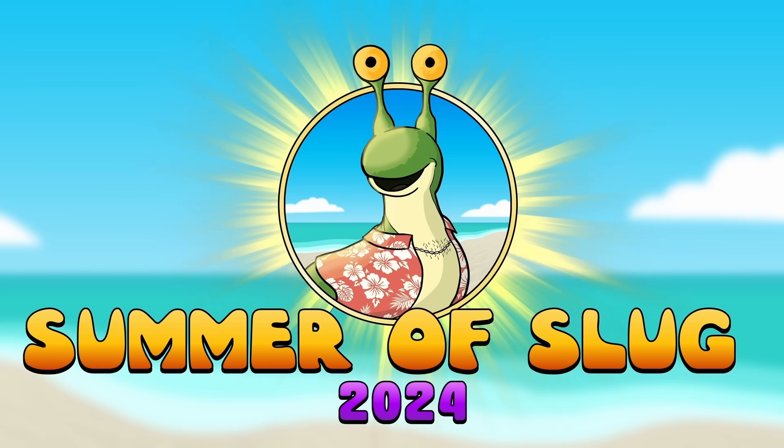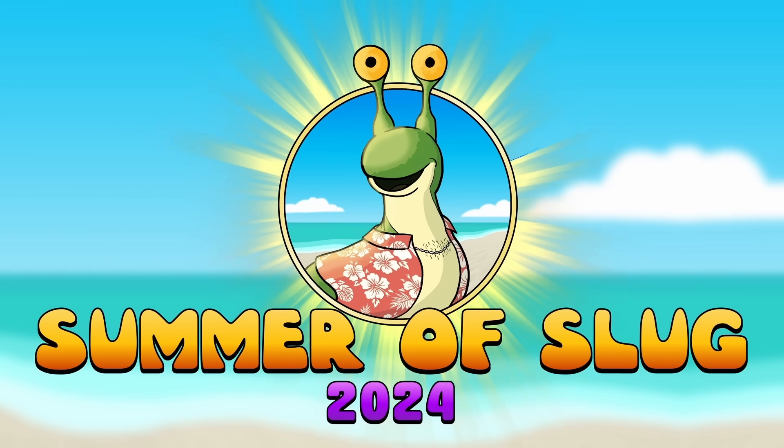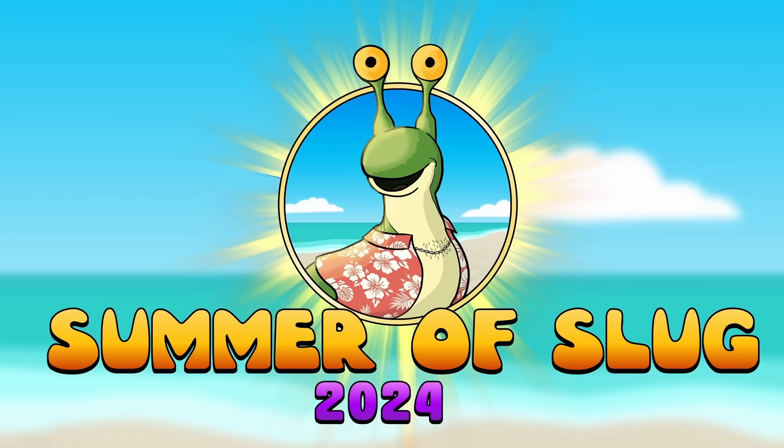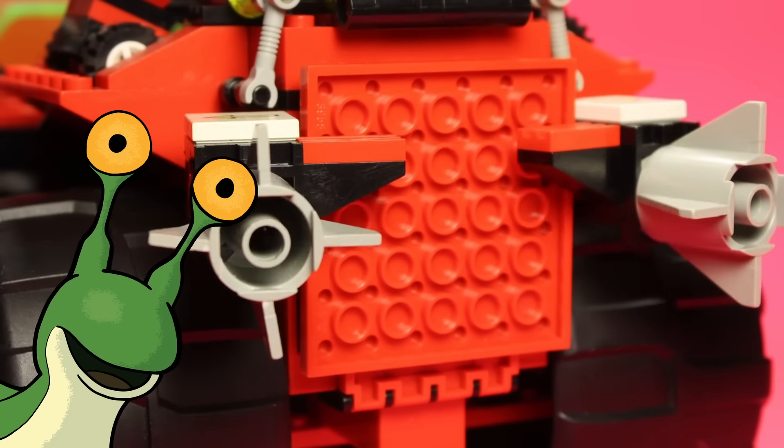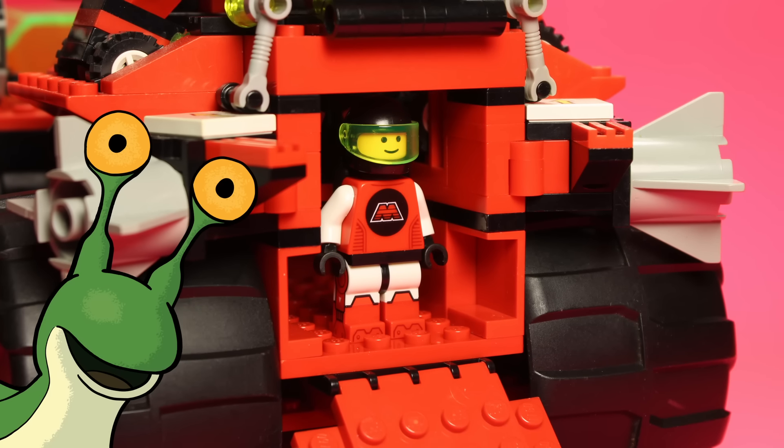It's the Summer of Slug! Hey folks, welcome back. I'm your host, R.R. Slugger, here with today's question.